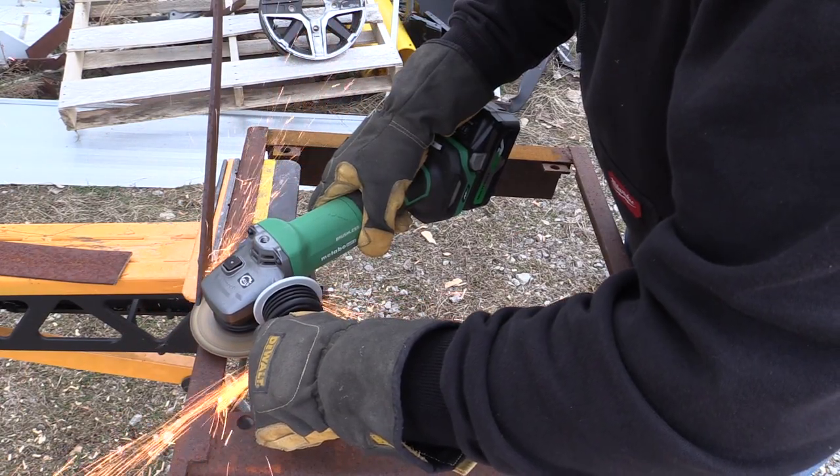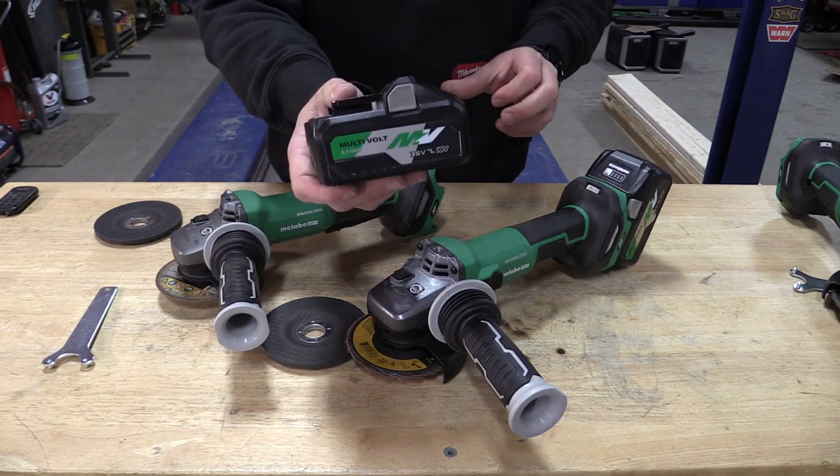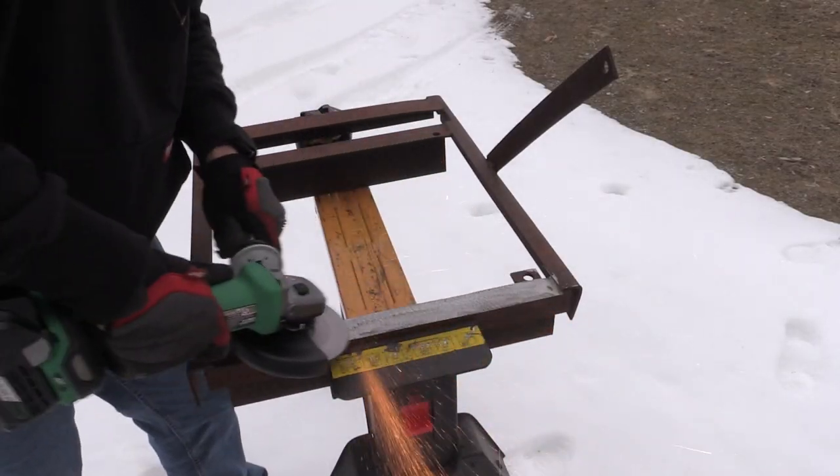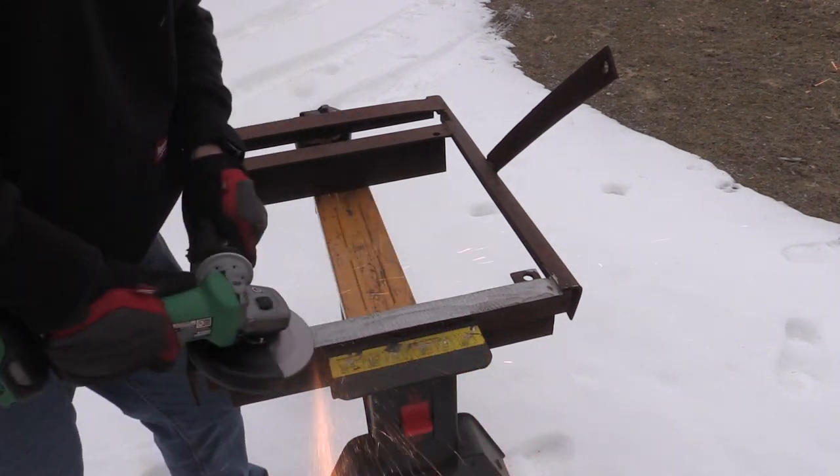Both of these — well, all three of them — will take a 36-volt multi-volt battery, or you can use the AC adapter, plug it into the wall, and grind away to your heart's content.